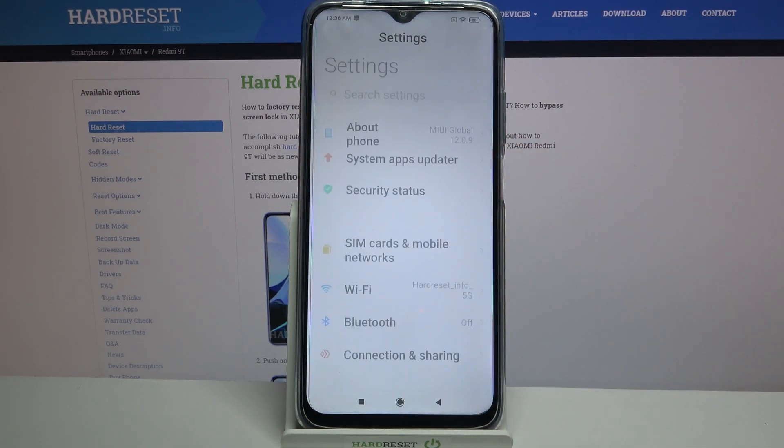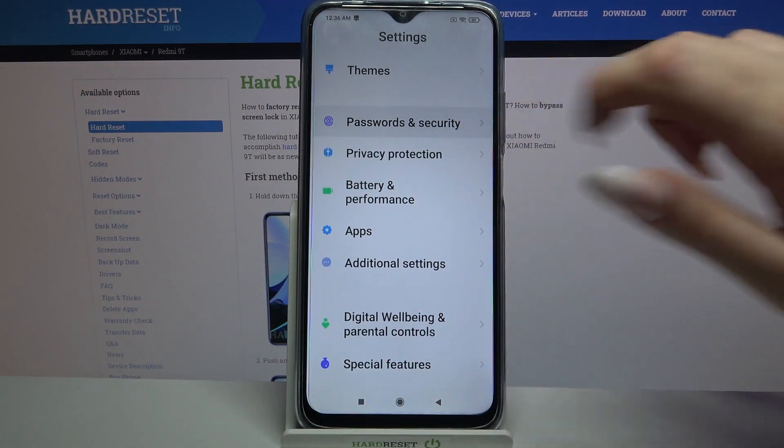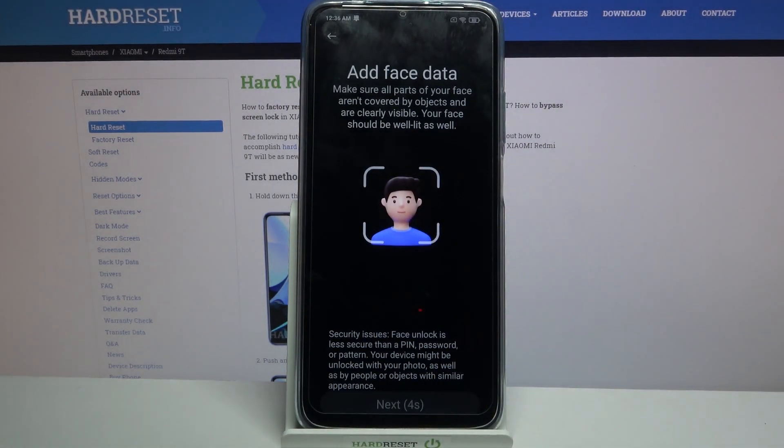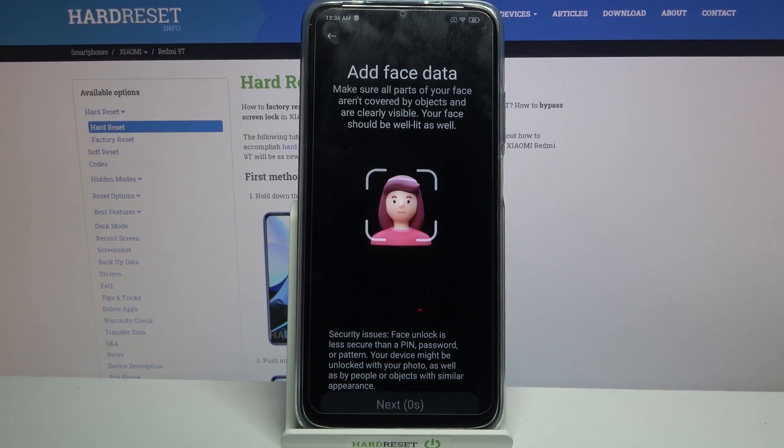Start by opening settings. Now scroll down, go into passwords and security. Over here click on face unlock and enter your current login method. Then read the disclaimer and click next after 5 seconds.